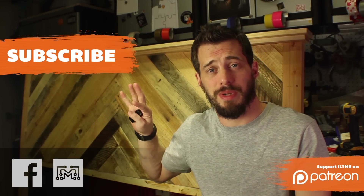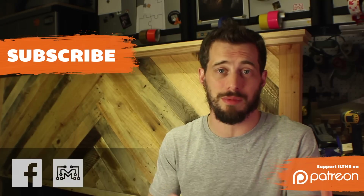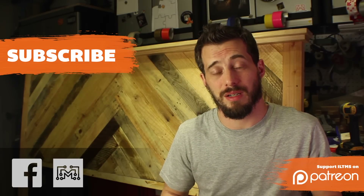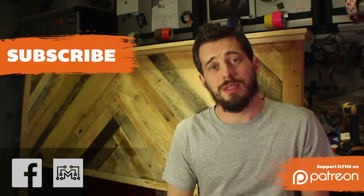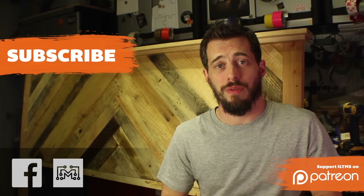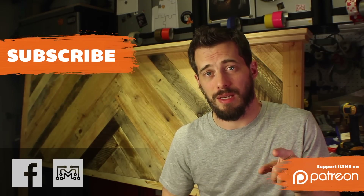You can have a conversation with me on Facebook — I do a lot of communication there and I like to see pictures of what you guys are making. Check me out on Instagram too; I've met a lot of awesome people there. If you'd like to support my projects, be sure to check out Patreon — it's the best way to help me buy tools and supplies so I can keep doing these. Thanks for watching and I'll see you next time.